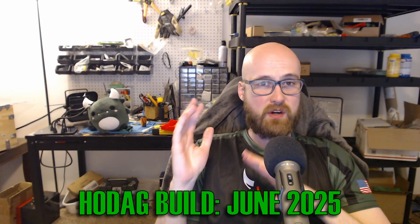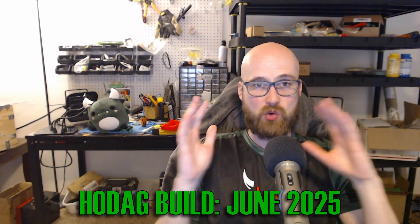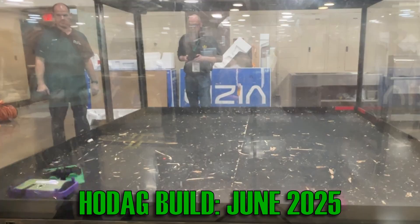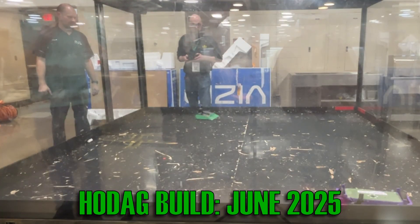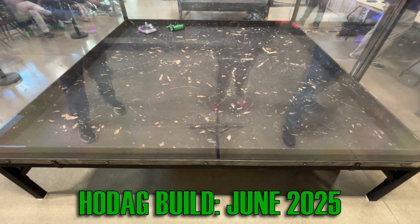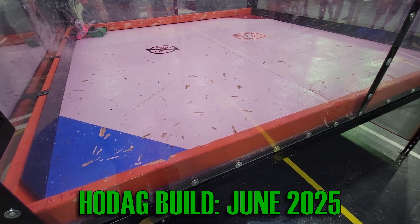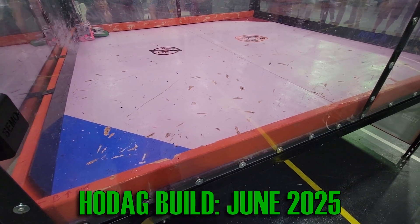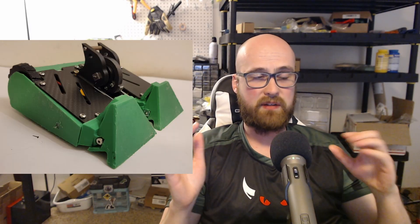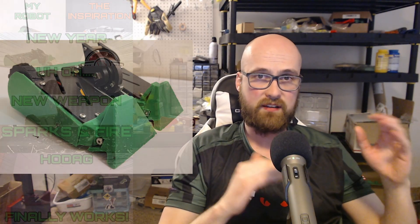Pretty much the entire year of me working on Hodag has been riddled with problems. Hey builders, it's Tyler of Team Cryptid Robotics and today I'm giving the complete rundown of the build of my three pound punch spinner Hodag. I've been working on it about a year now and it's been to six events already, so I've already done six videos on it.